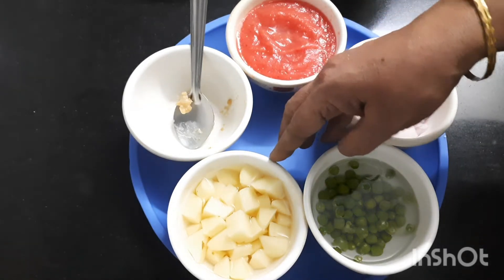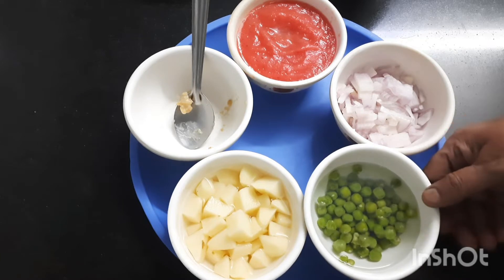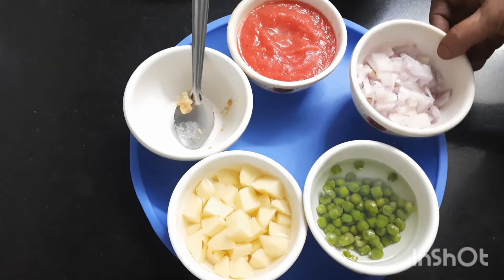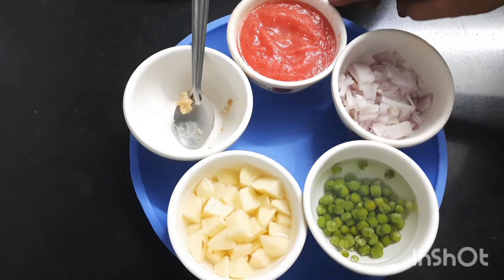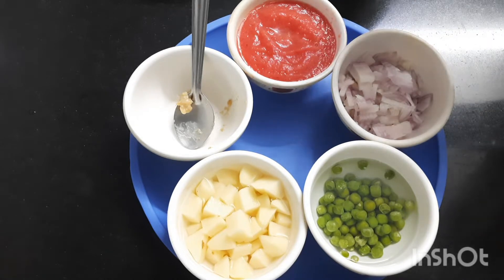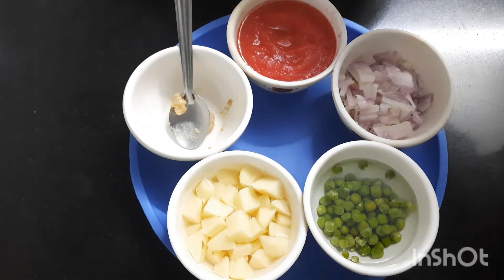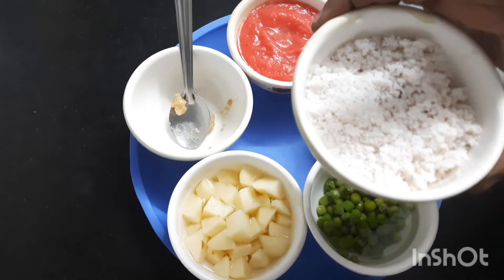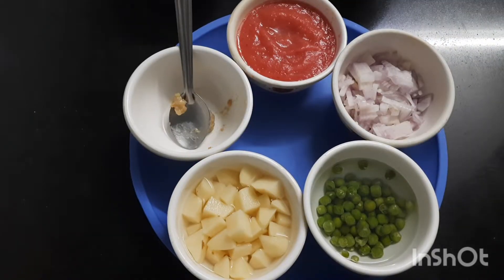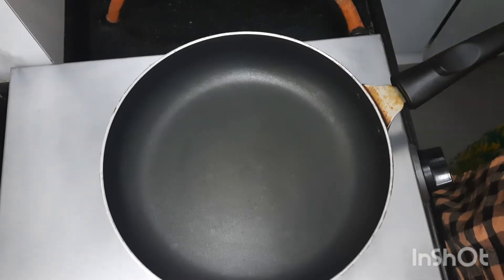We have taken two medium-sized potatoes and two tablespoons of green peas. This is one medium-sized onion and two small tomatoes, which I have ground in a grinding jar, along with one spoon of ginger garlic paste. We also have half a cup of fresh coconut, which we will be frying.